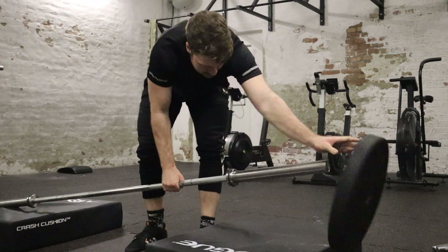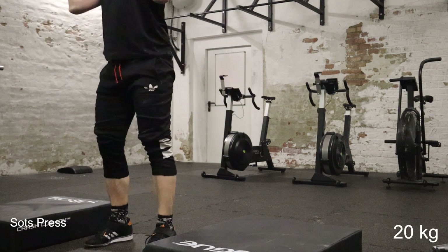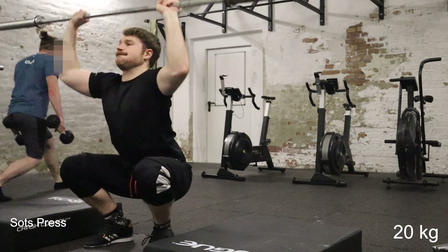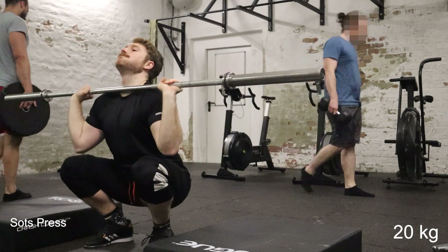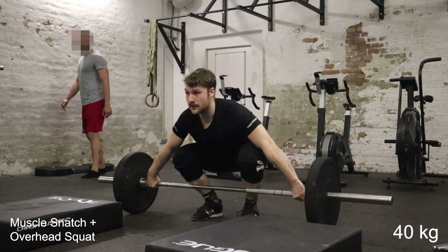I also do these superset with sotts presses just with the bar. It's generally a very good tool to warm up the shoulder for overhead stuff like jerks and it also helps you work on your front rack mobility. Sotts press is definitely a good recommendation. Maybe it doesn't look that hard but being in the front squat position and then pressing really makes the whole thing very hard.